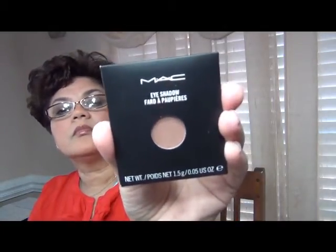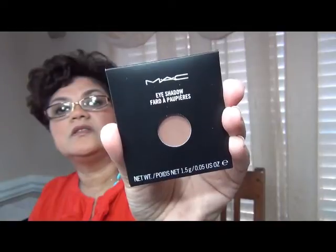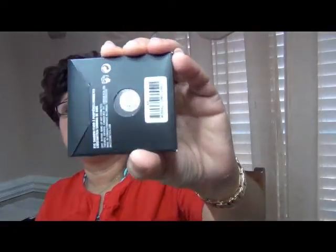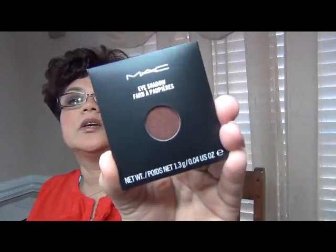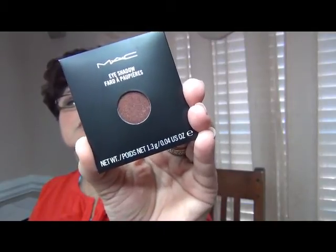The next color I got is Soft Brown. I saw this on — I believe it's Lisa, LisaD1 — she was talking about this and saying it's one of those colors you do not want to be without, so I thought I would give it a try. It really does look like a nice soft brown. And the next color I got is Antique — a nice golden, shimmery, reddish-brown.